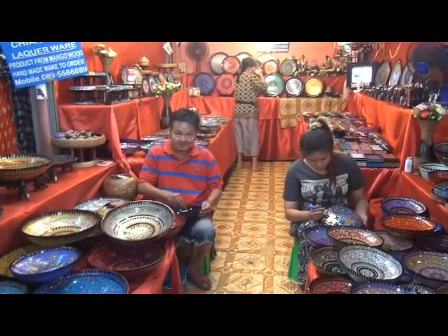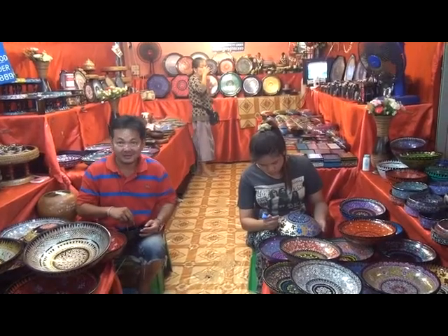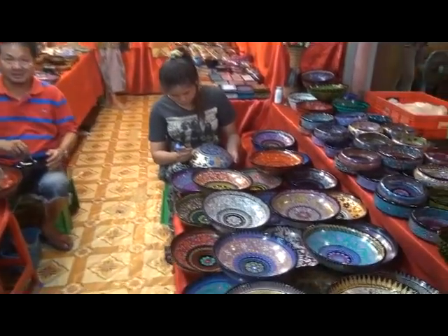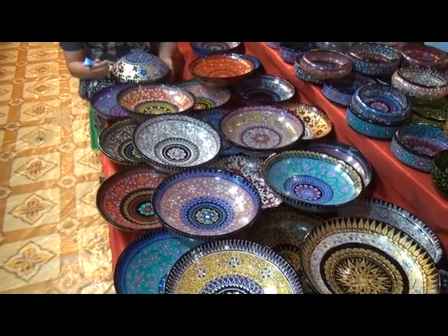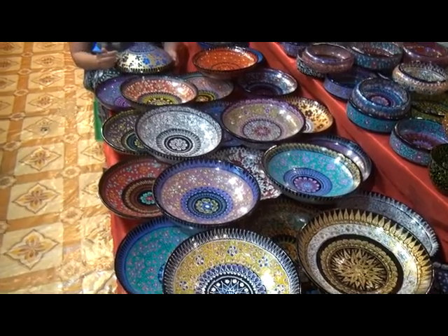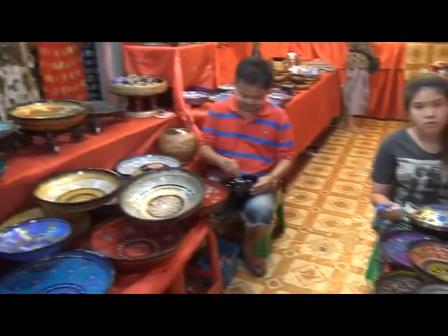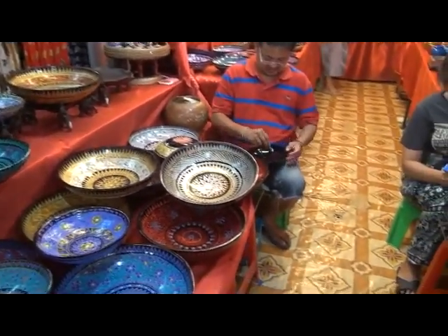This gentleman here and his daughter, your daughter and your wife — they make these lacquerware bowls on mango wood. Only in Chiang Mai you can get these. They are very, very beautiful, I'm sure you will agree.